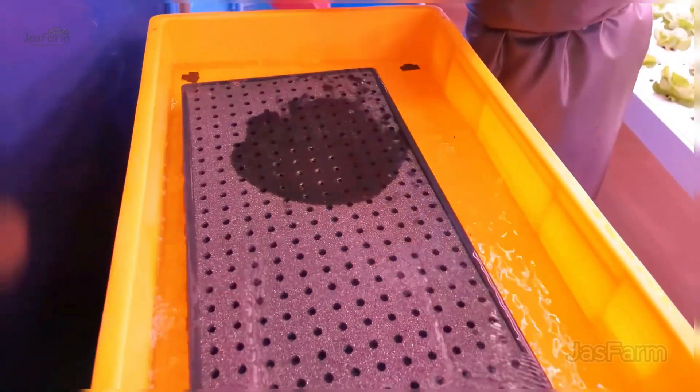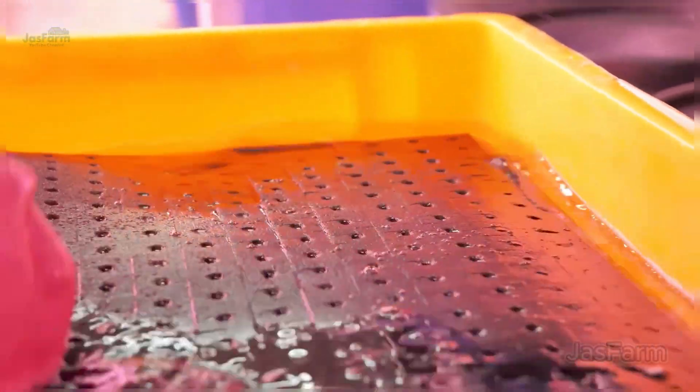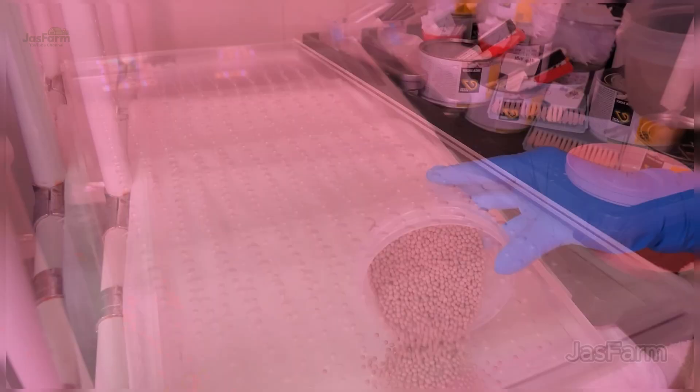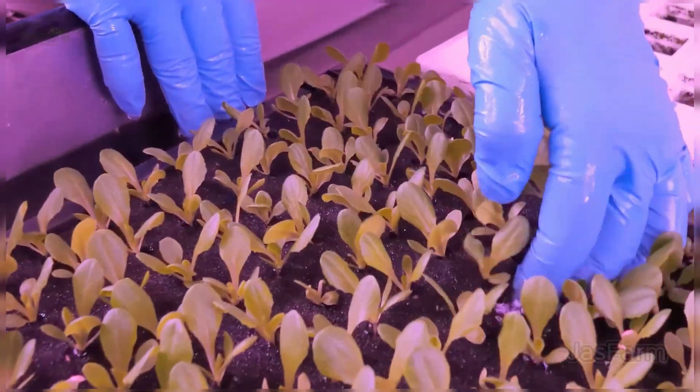Lettuce seeds are placed into a lightweight growing medium like coconut coir or sponge, both excellent at retaining moisture. Before planting, the sponge should be fully soaked to ensure optimal conditions for growth.